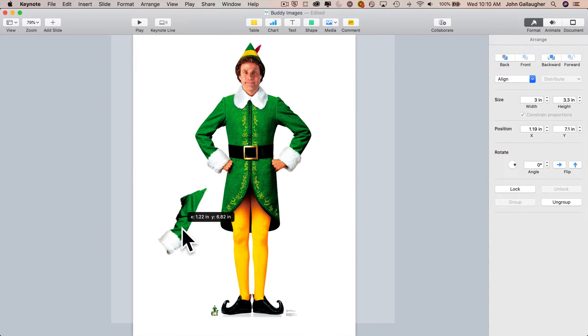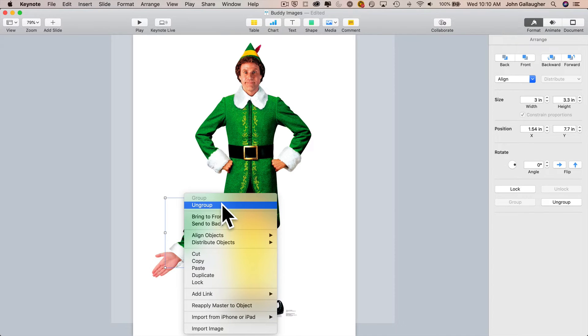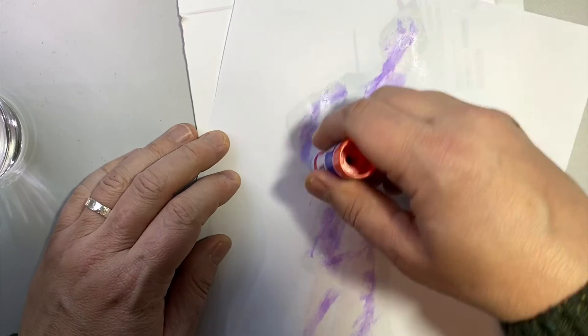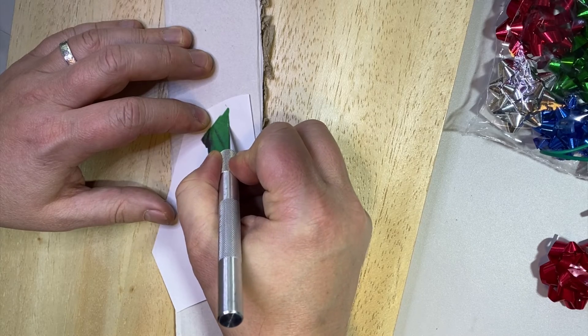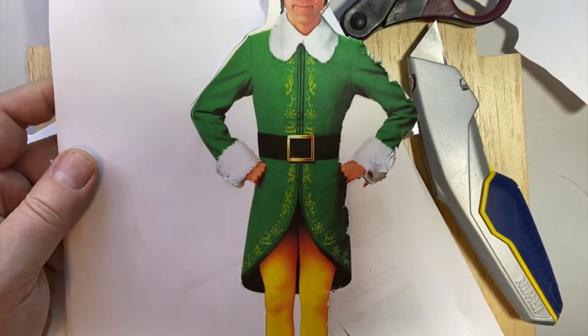I flipped the arm horizontally, then found an image of a hand that matched Buddy's, moved the arm to the foreground, and positioned the images just right. Then I had Buddy's hand for waving to cut out as well. Then print out the images, glue the backside to a piece of cardboard, and gently cut out the image using an X-Acto knife or craft knife. I got rid of the ragged edges with coarse sandpaper, and ended up pasting another Buddy on top to cover any tears from the first cutout.